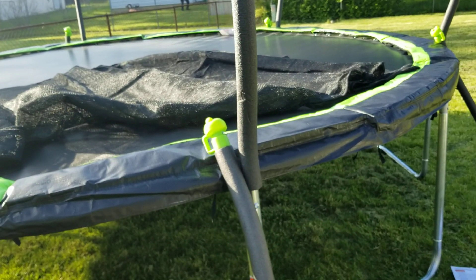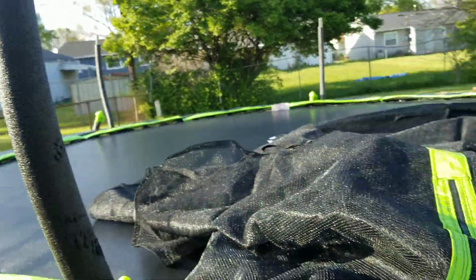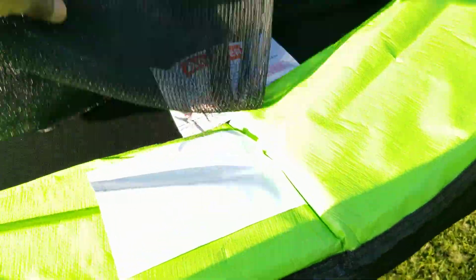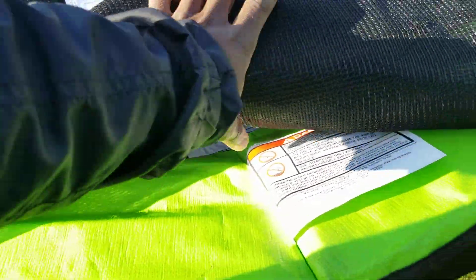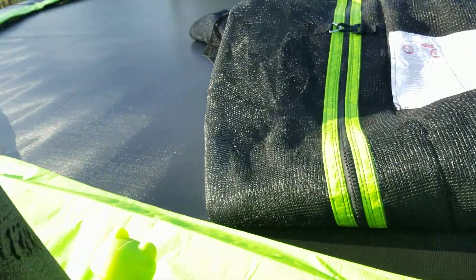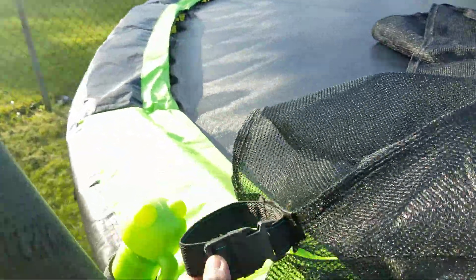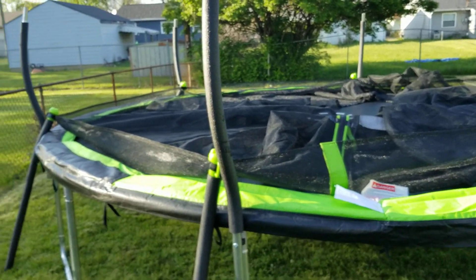Once the upper poles are in place, you want to make sure you get the gates at the right place. The right place is to make sure the warning sign on the net matches the warning sign on the cover and on the trampoline mat — they all go in the same direction. Check the strapping first to confirm alignment before lifting.